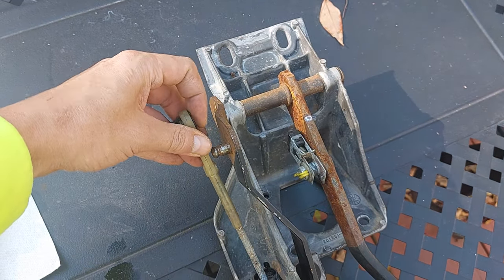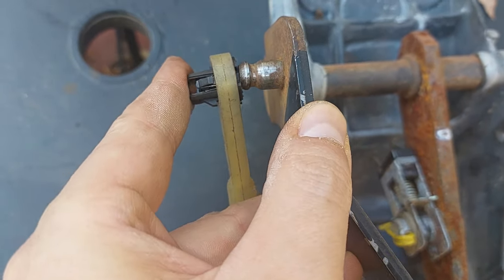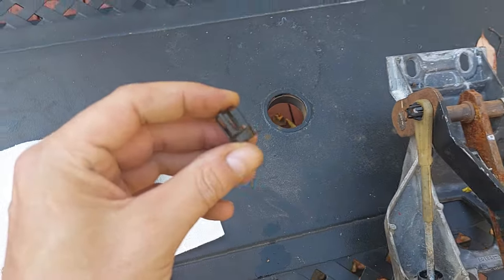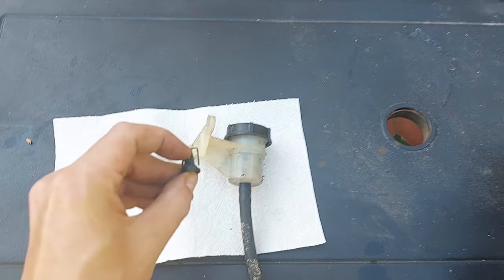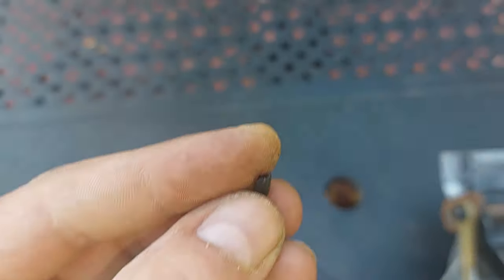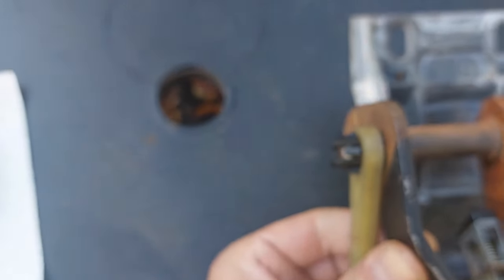The way it works is there's a groove in here and a clip — this is an original Ford one. You can see this one's got three broken tabs. Here's what they look like: the bulge on the right goes against this groove on the pedal.